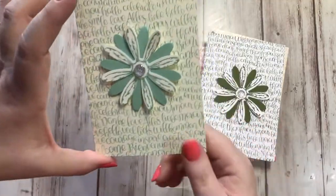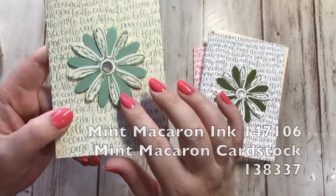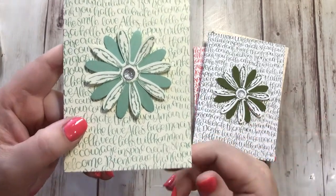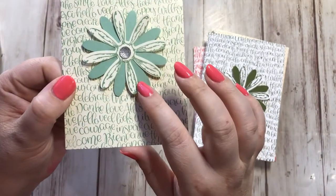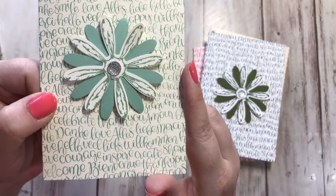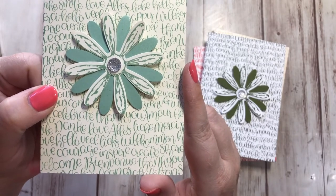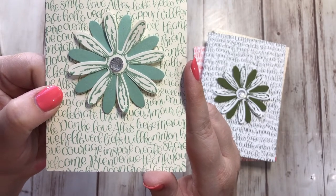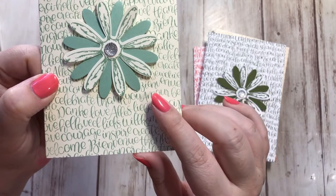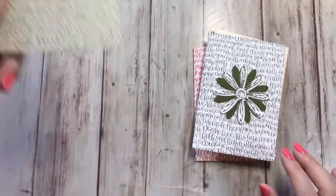Next we have Mint Macaron — this one's on the very vanilla card. It's a returning-in color and I was so happy to see this return. I love Mint Macaron. It's now in the subtles family. I don't even know how to describe this color — it's like a greenish, I would have called it seafoam green, but we did get a new color called Soft Seafoam. So Mint Macaron is like a darker version of that. So pretty.